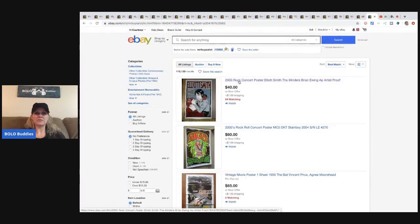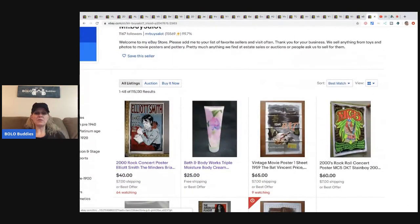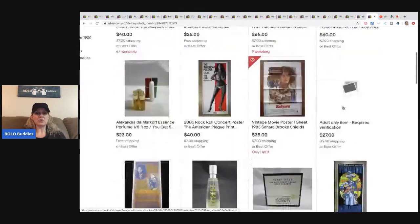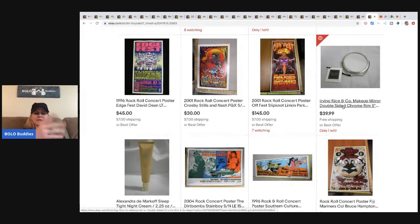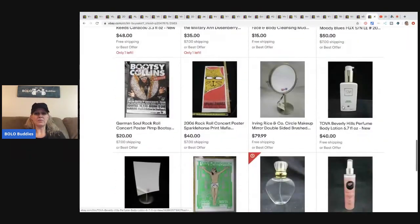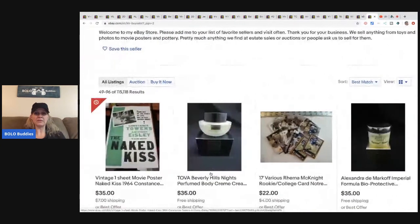Now let's take a little tour of his store. He's got a lot of the makeup items, creams, the makeup and perfume bundle, and all the posters — look how many he has. He has really neat items in his store. If you'd like to check it out, there's a link below in the description that will take you directly to his store.